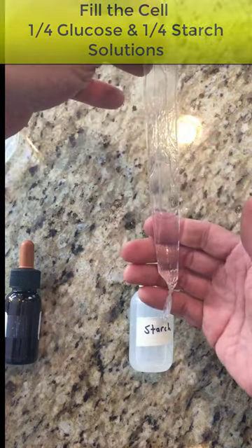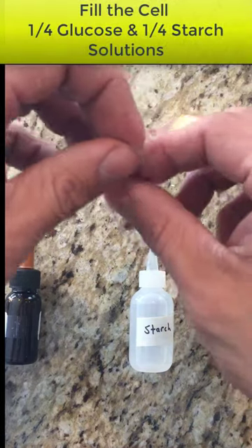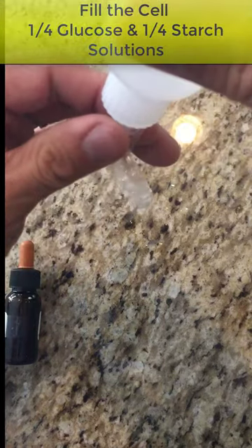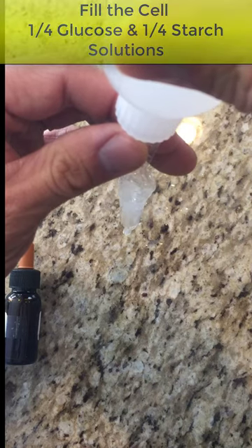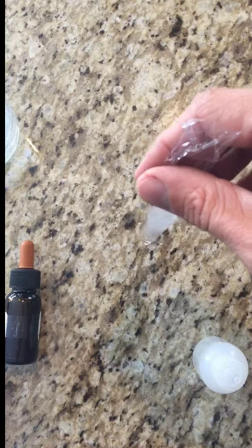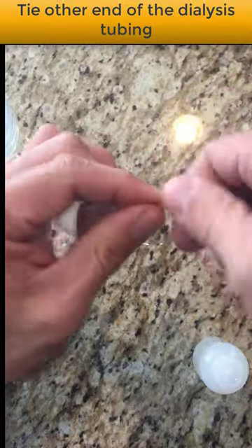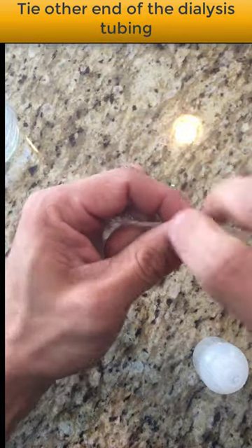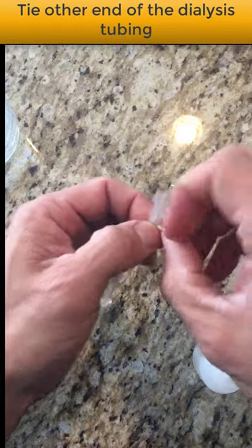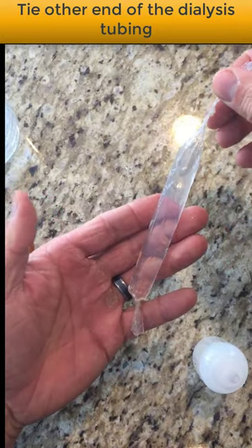That was step three. The other part of step three is to add the starch solution into the cell. Take your starch solution from the designated bottle and squeeze it in until the tube is about halfway full. Then for step four, squeeze the air out and tie off the top of the tube the same way we did the bottom — twist it nice and tight so none of the solution leaks out. Your cell should look like this.